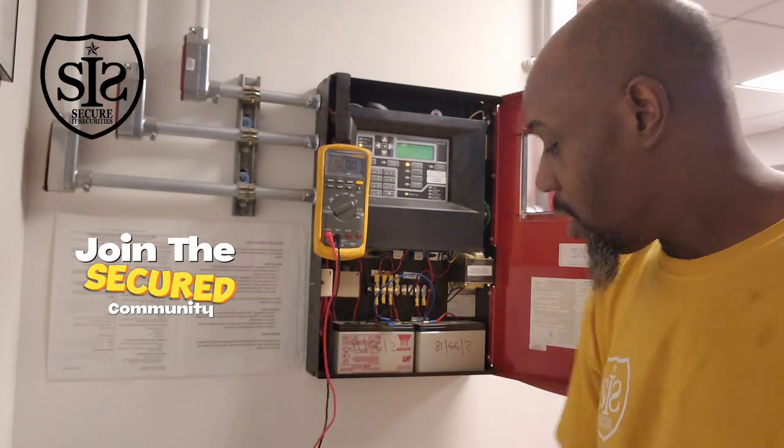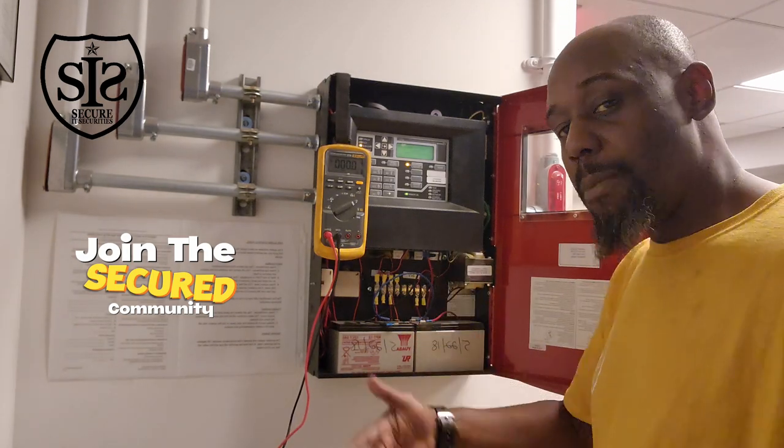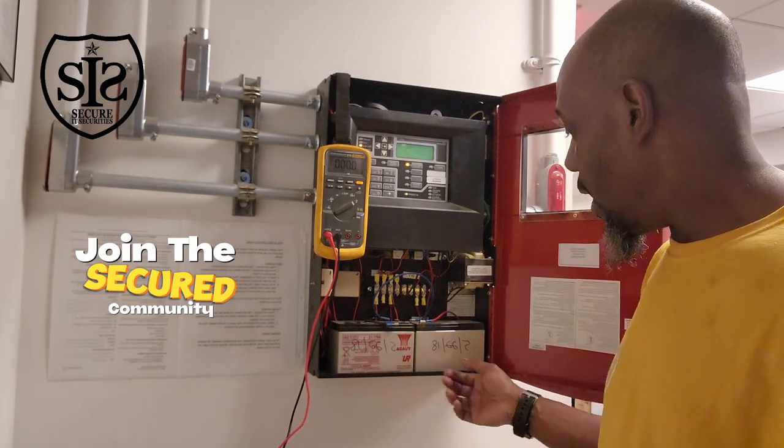It's been about five, six years since we actually installed this system. So it is about that time for these batteries to be having troubles — about five, six years after that date.